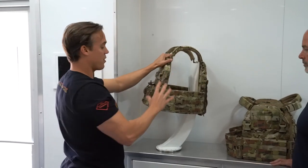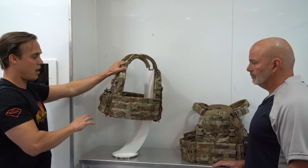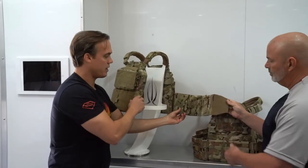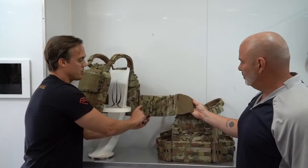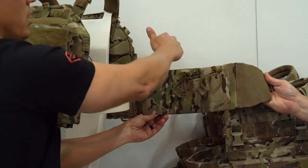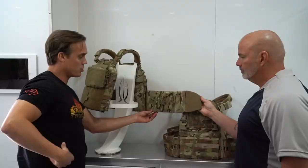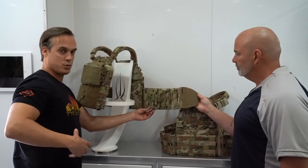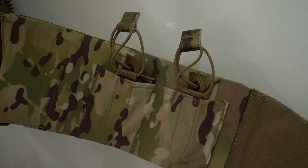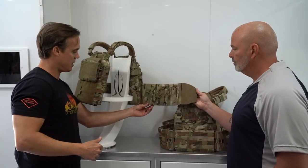The cummerbund on the standard Pico DS is a mesh-style cummerbund. There is also an SOU-style variant built specifically for FBI. The SOU cummerbund has a Tweev internal pocket that allows you to install armor, as well as a piece of polyplastic that gives rigidity and support to the MOLLE field on the outside — so if you're running pouches and gear on the external portion, it provides additional load-carriage support and weight distribution. You also get two internal Tweev magazine pockets, or you could run a small radio — four magazines on the inside of your cummerbund without having to MOLLE anything on the outside of the carrier.